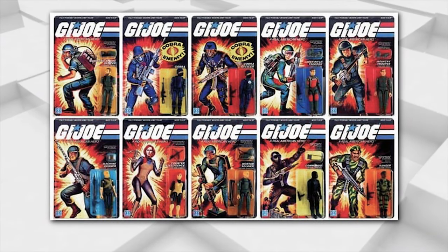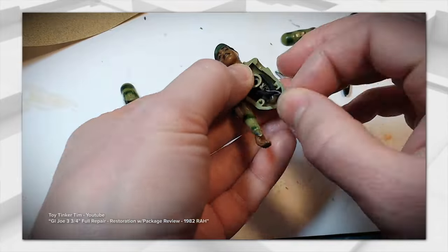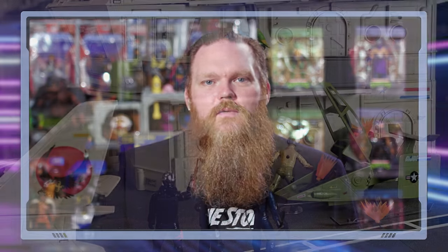The best designed figure of all time is G.I. Joe, 1982 to 1994. Hands down. Why? The articulation, first and foremost, the ability to be able to repair the figure — which back then you had to be a super scientist, but today it's pretty common practice, taking off the screw and all. So if you had broken parts on your Joe, you could go find another one, unscrew the back, make those repairs. All you need is those little O-rings. I love G.I. Joe.